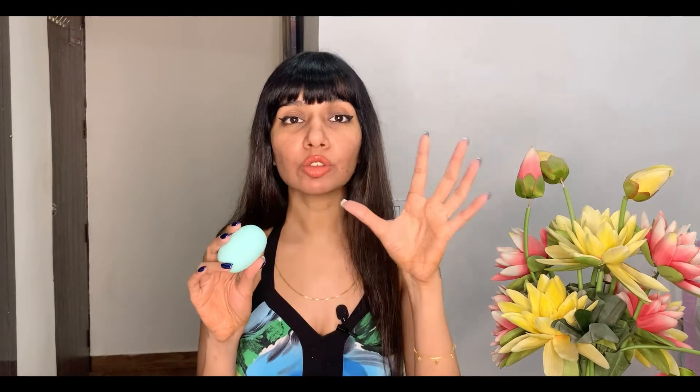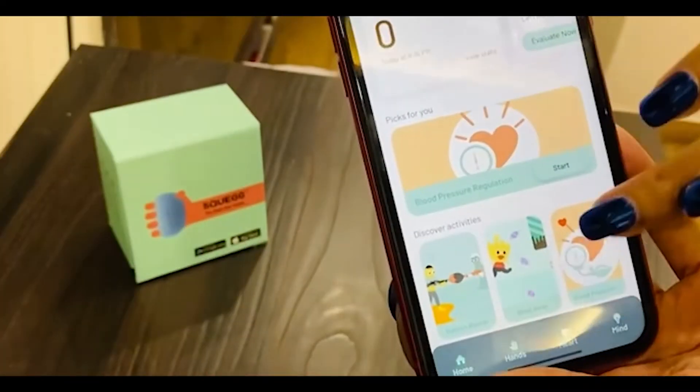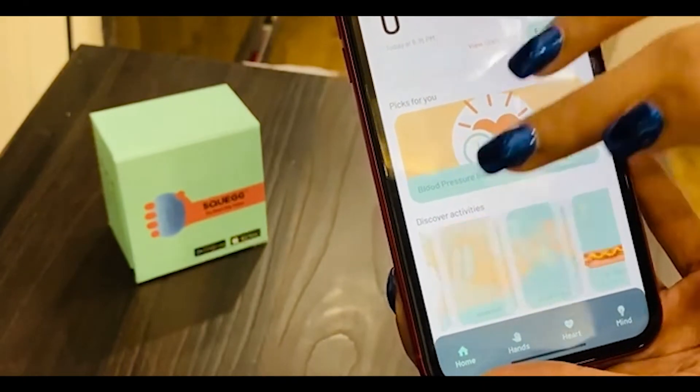It's an ergonomically designed grip strengthening device. This comes with Bluetooth technology, so you just need to download the Squagg app on your phone and you can do a variety of grip strengthening exercises and receive instant biofeedback. That is something really unique about this product — it's pretty high-tech and futuristic.